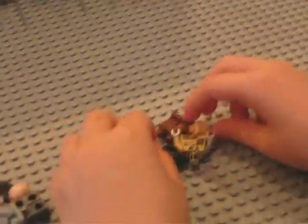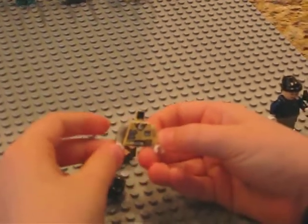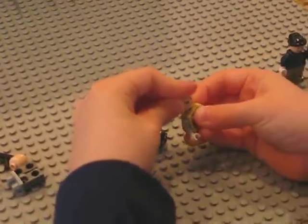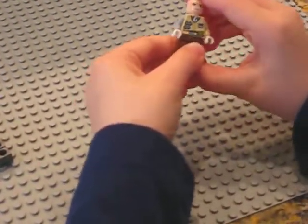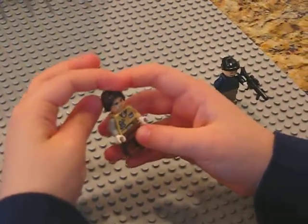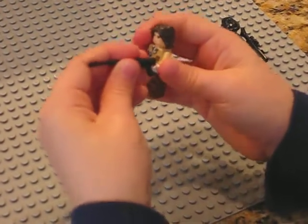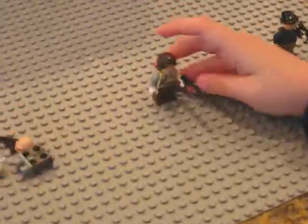My second creation is a Hoss suit and the clone face, and brown legs. And the hair from the Prince of Persia set, and the bazooka. This is an American soldier.